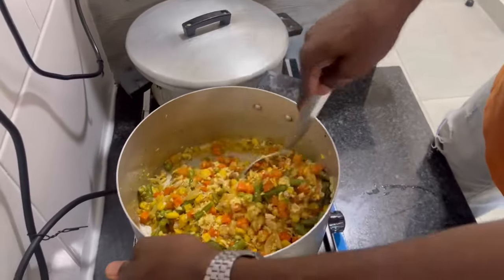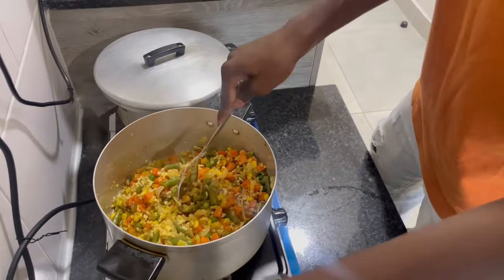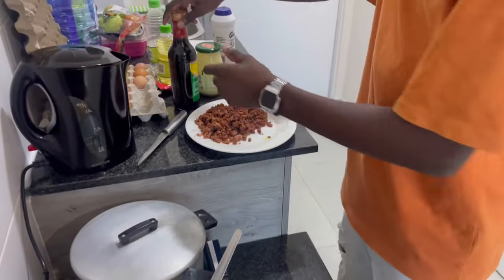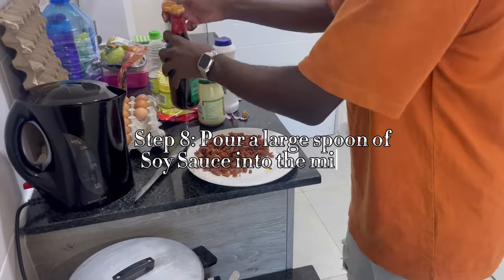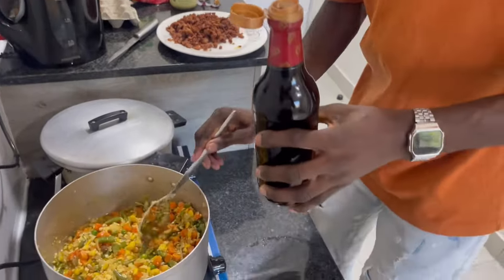I'm cooking like a man, because I am. Next step, we're putting in the soy sauce. We're going to measure it with this big spoon.